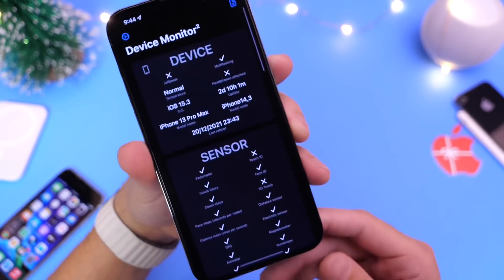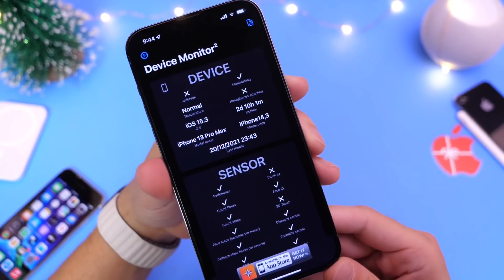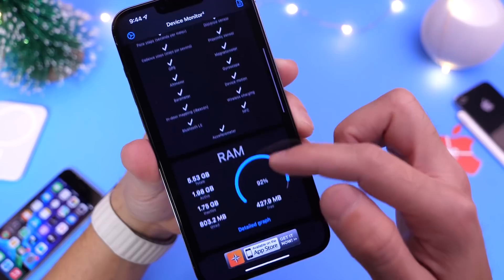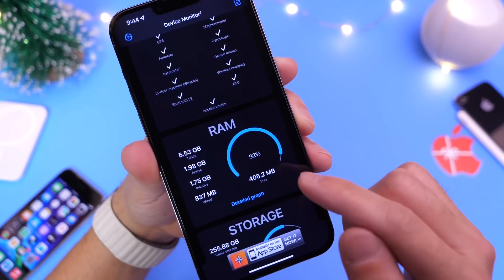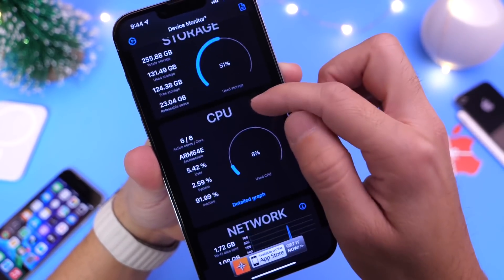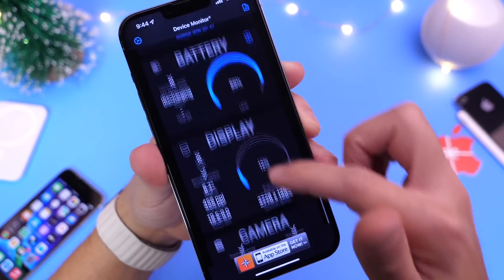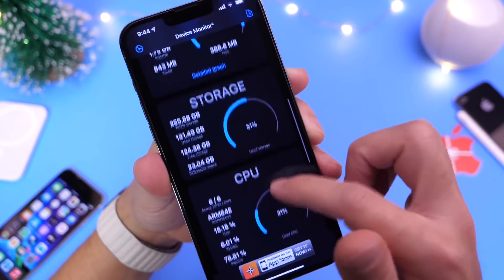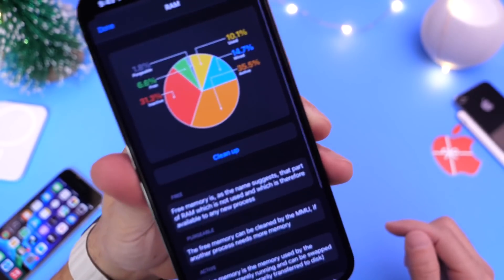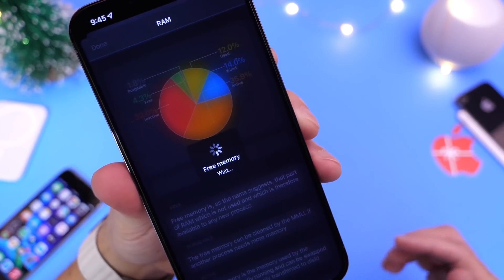Go ahead and launch the application. It loads up and shows you device information first — the OS, the device, sensor information, RAM usage, how much memory is being used by the iPhone, storage remaining, CPU information, network, battery, display, and camera info. But you want to go into the RAM and memory section. Simply click the cleanup option, and this will clean all memory and everything that's running in the background.